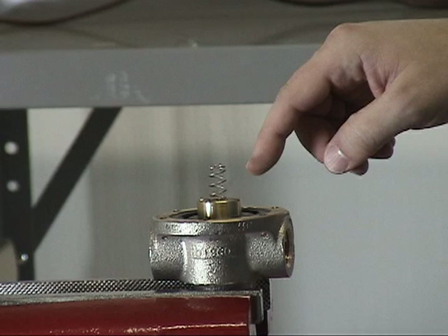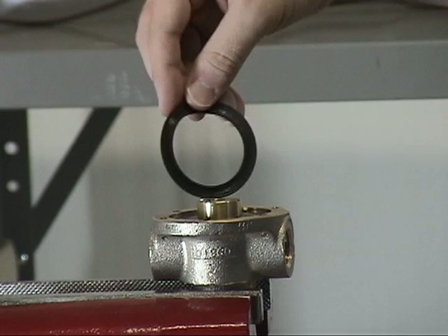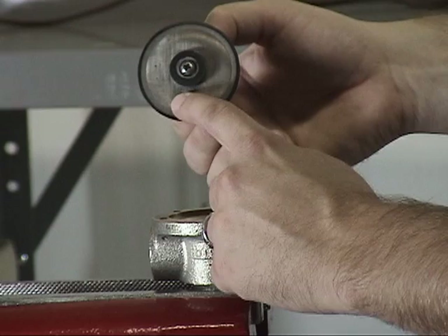We can now remove the spring, the seal ring, the spring retainer, the diaphragm, the screen, the clamp plate, the clapper, and the button head screw.